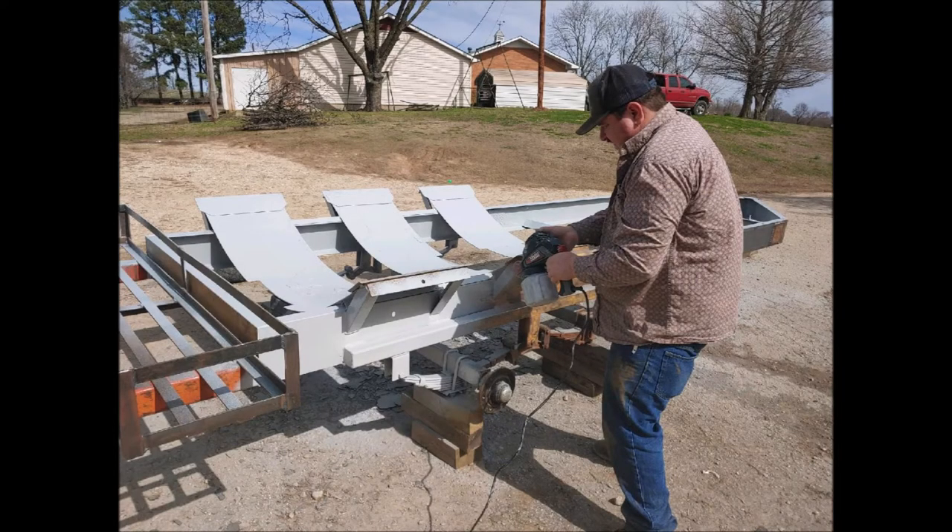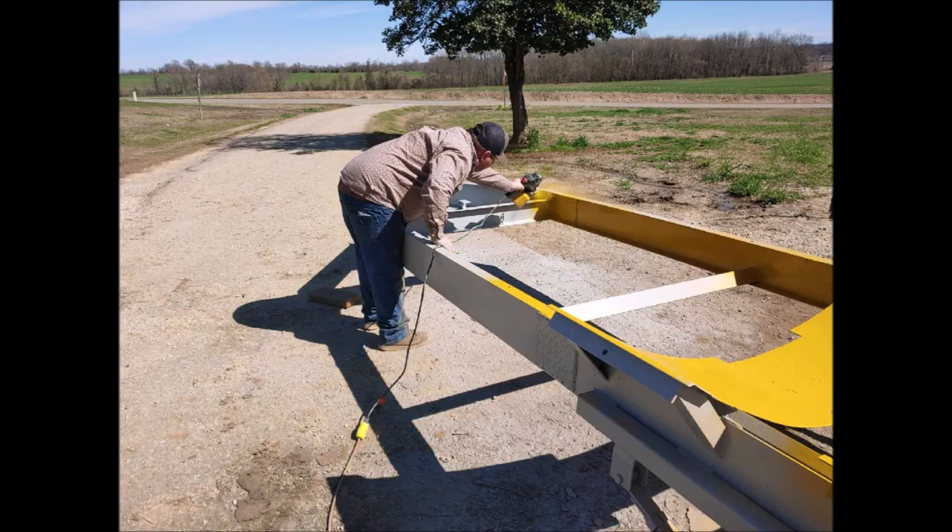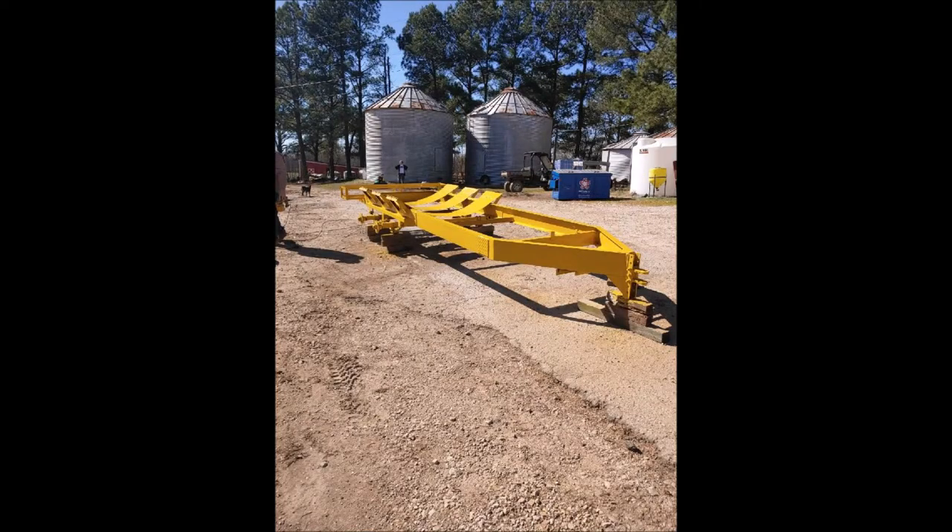I use an electric spray gun to paint the trailer. It doesn't do quite as good a job as an air gun, but it is a lot faster, covers a lot more area, and does a sufficient job for this project. Here you can see me painting it with gray primer. We used John Deere Construction Yellow for the rest of the project, because it was the closest match to the original color from S&M Sprayer Company, and we have a John Deere store available locally.